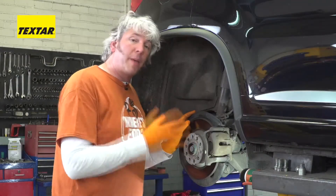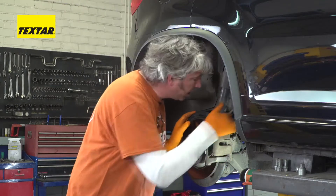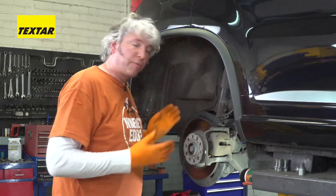Loads of modern cars these days come as standard fitted with electronic parking brake or EPB systems. You can see it's a pretty standard looking caliper there, but behind on the back is a servo, which actually operates the piston of the caliper in and out, depending on the electronic signals coming from the brain of the car.